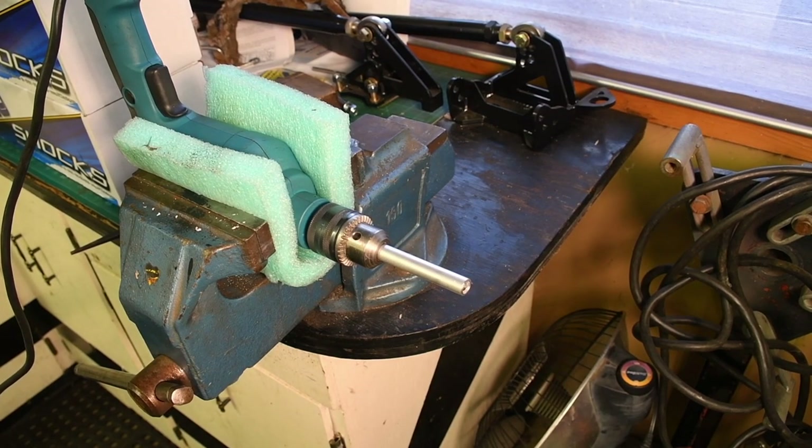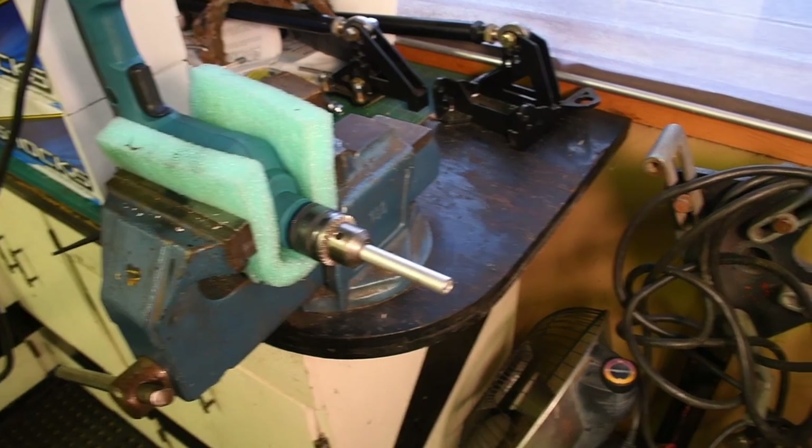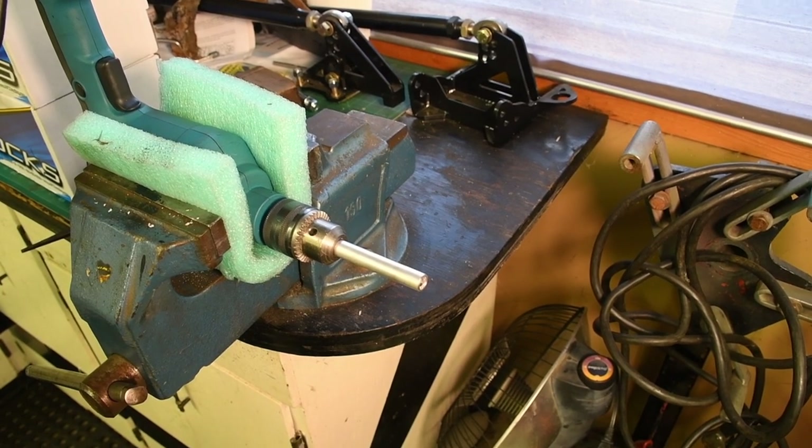One word of caution, though: be sure you have enough room on the cut to compensate for any mistakes. I'm pretty sure you'll dig the process once you give it a try.